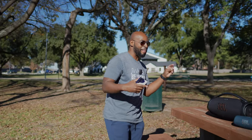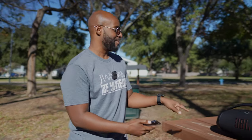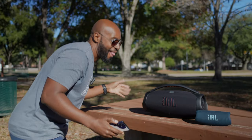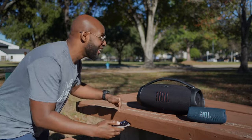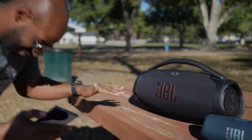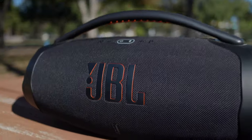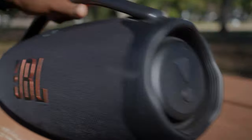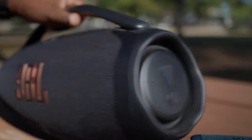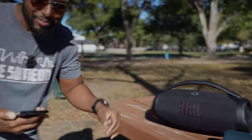Hey Wilson, come in here and check this one out. I like this track. Let me get my microphone closer so you can hear it. Man, that low end. Oh, check that out, you see that? That flex. That JVL Boombox 3 flexing on him, baby. Me and Wilson out here just clowning, listening to some tracks.